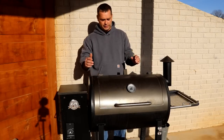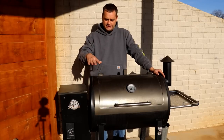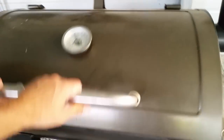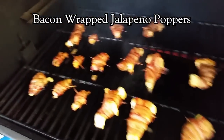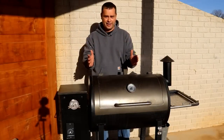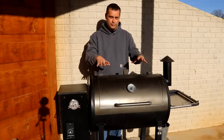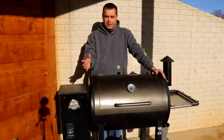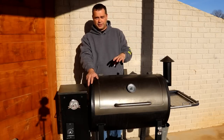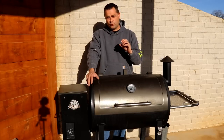We bought this pellet grill when we moved out here in our camper, and we lived in our camper for a year while we were building this log home. During that time I cooked on this pellet grill almost every day — it was right outside the camper and my go-to thing to cook in. I did a lot of baking inside it because the oven in a camper is really small — you can only fit about a 12-inch pan — so there's way more space inside this pellet grill. I've got a lot of cooking experience on it so I'm really confident in what I like and don't like about it.